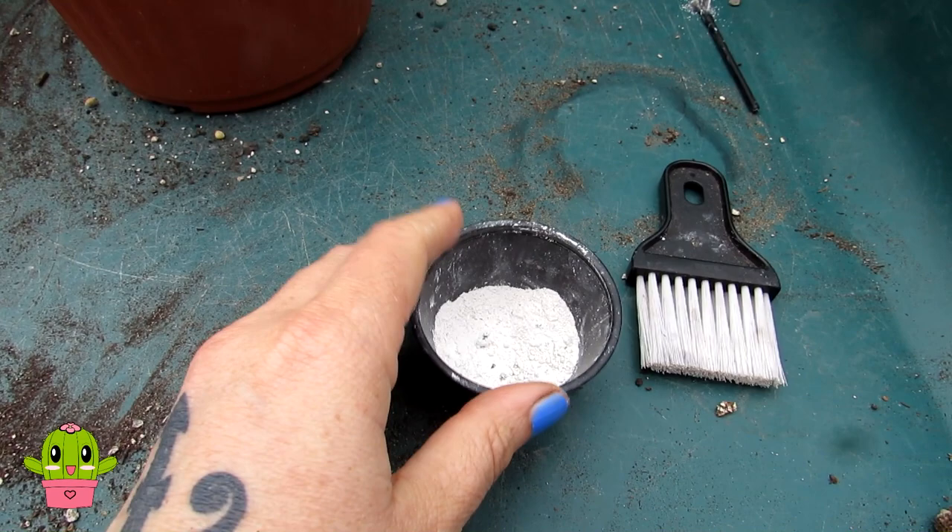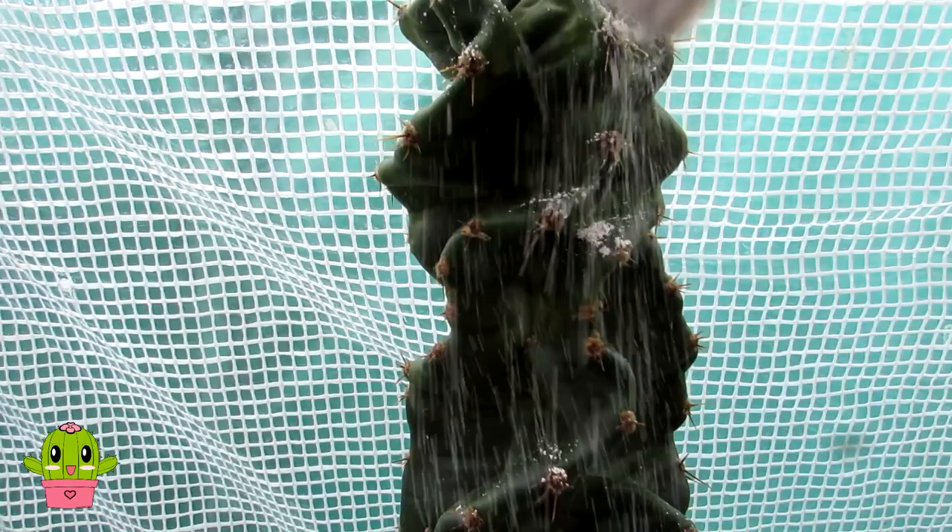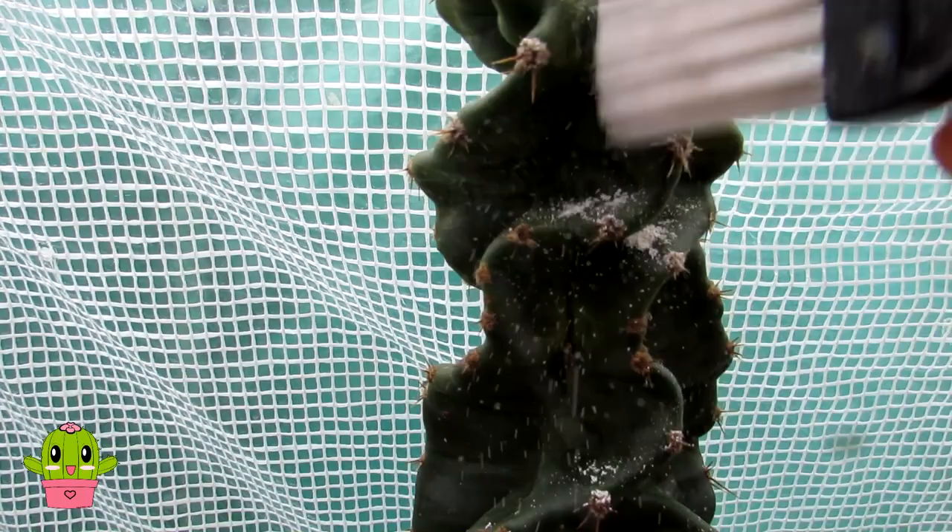All you need to do is put a very light covering on — just a dab, then sprinkle it on starting from the top. You can puff it on if you want to, then gently and lightly brush it on. Take a bit of time and pay particular attention to where the areoles are, because that's where scale and mealybugs like to hide.